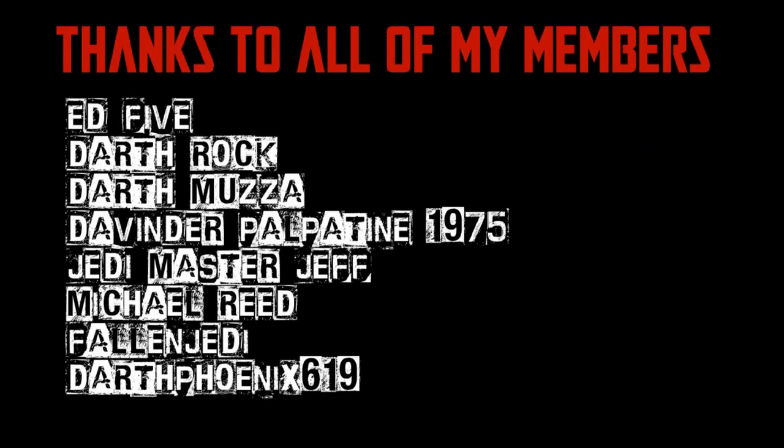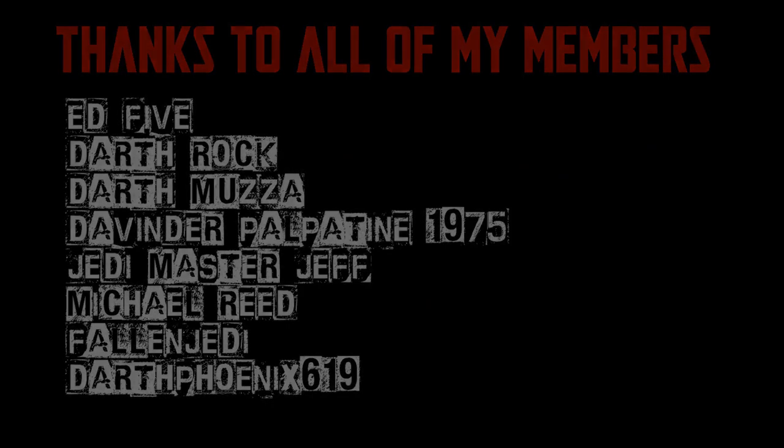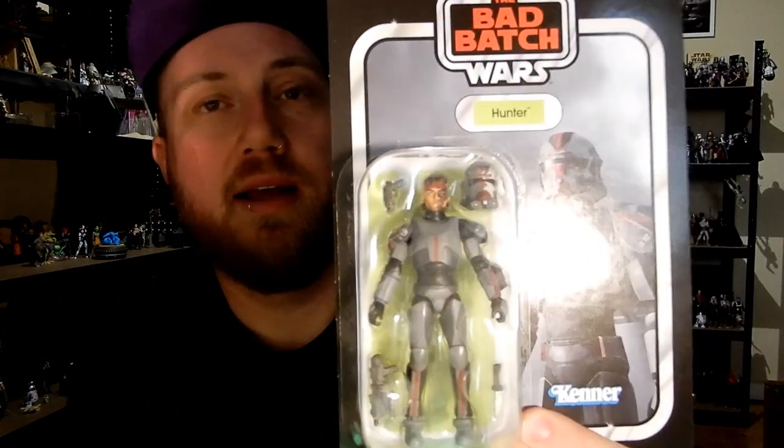We would be honored if you would join us. Hey Star Wars fans and vintage collection action figure collectors — we're looking at Hunter now from the Bad Batch.